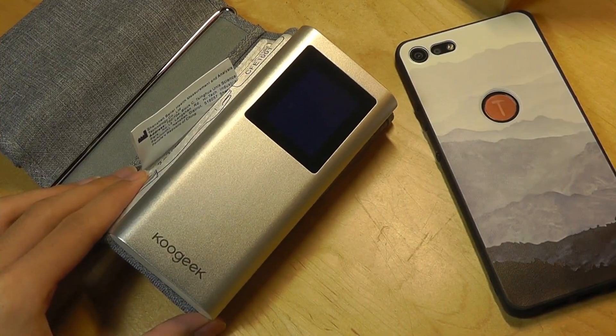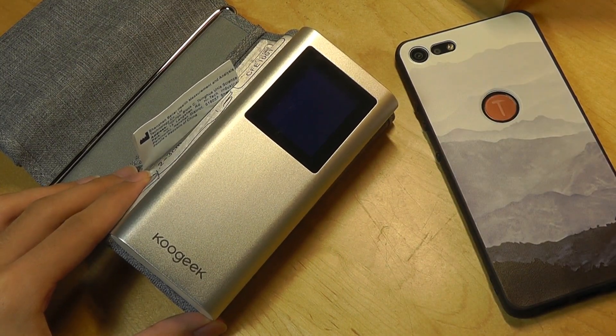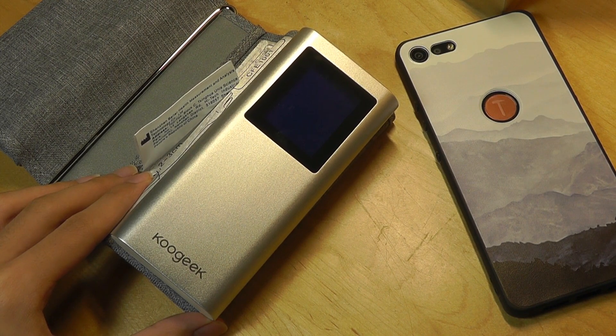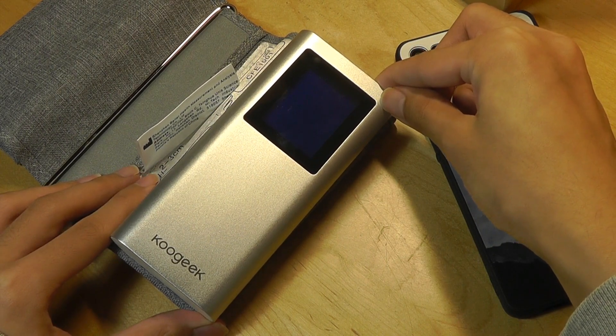One thing I want to point out is that many fitness trackers these days claim to have blood pressure monitoring as a feature, but the majority — 99% of them — are using an algorithm to estimate that. They're basically using your heart rate and then using a conversion table to calculate what most people with that heart rate have for blood pressure. It's not going to be medically as accurate, so if you are really conscious about your health or have high blood pressure, something like this will definitely give you a lot more accuracy than those other wearables.